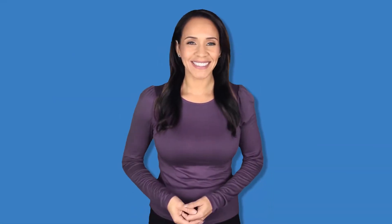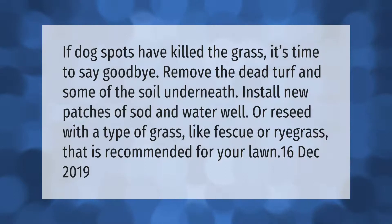If dog spots have killed the grass, it's time to say goodbye. Remove the dead turf and some of the soil underneath, install new patches of sod and water well, or reseed with a type of grass like fescue or ryegrass that is recommended for your lawn.